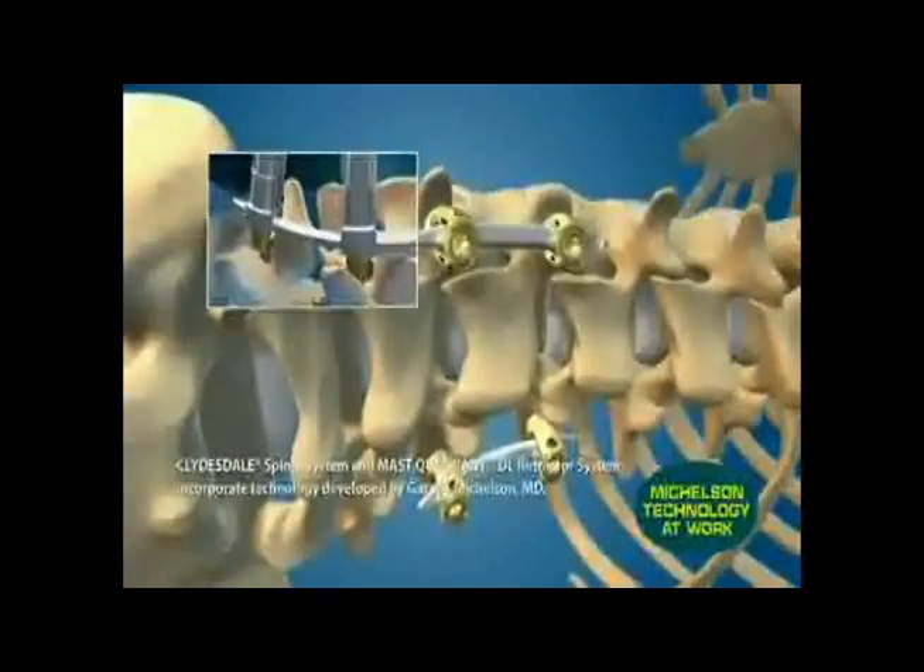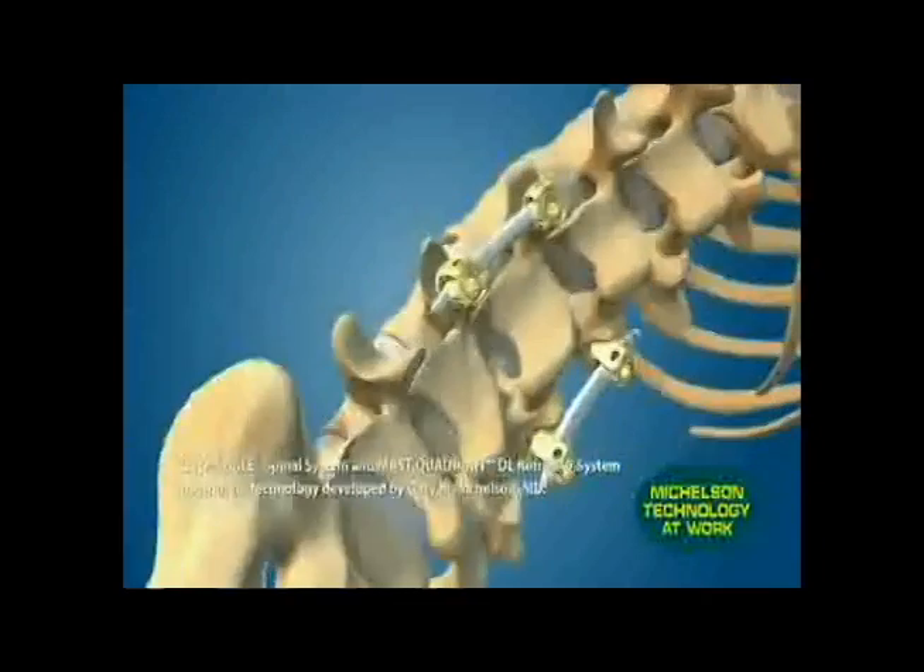Spinal instrumentation can then be added again through a minimally invasive approach, giving a strong construct that will allow quick and early mobilization.